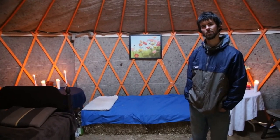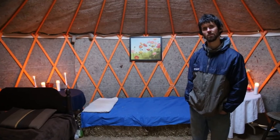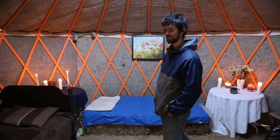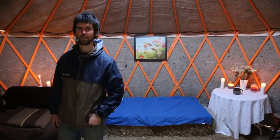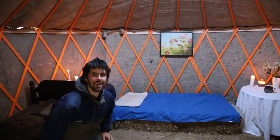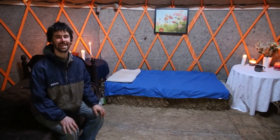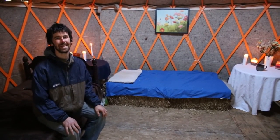It's inspirational to see someone build their own home with their own hands using natural materials. Well, thank you so much, Sean. Thank you.